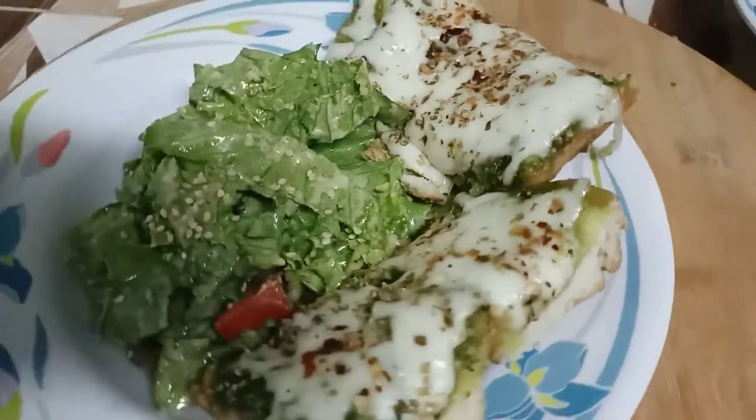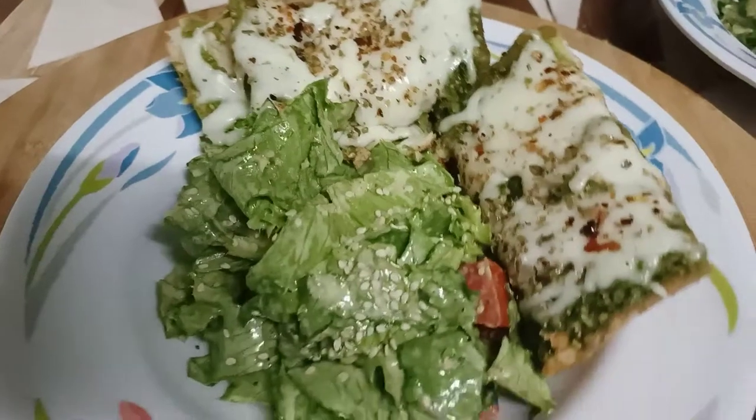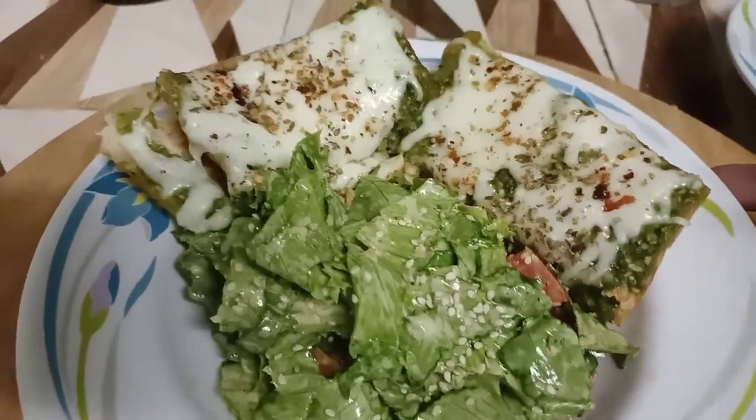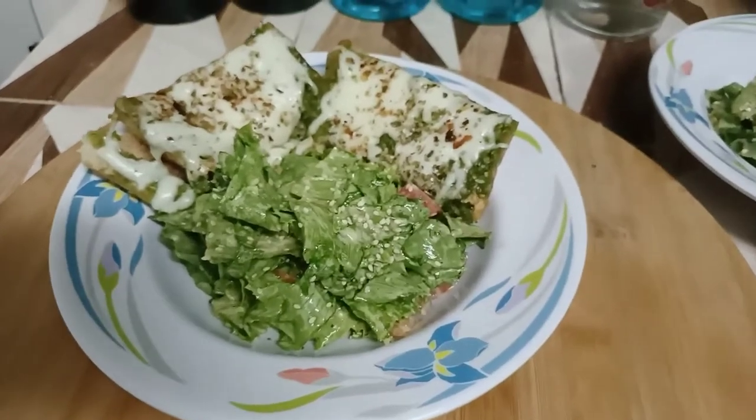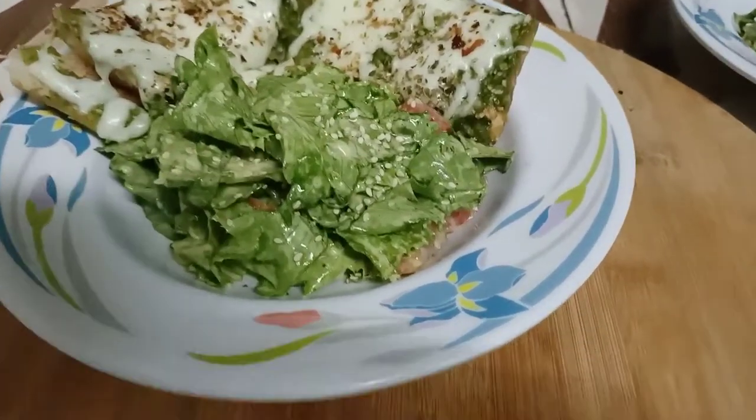I hope you like the recipe and I hope you try the garlic bread. If you do like it, please let me know in the comment section below, and please do like my video and subscribe to my channel. Thanks for watching — see you next time!